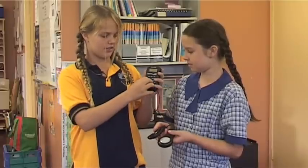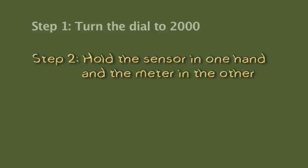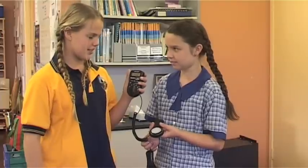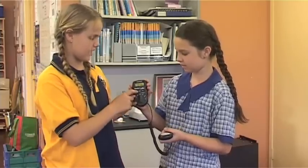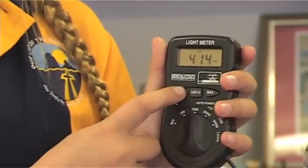Turn the dial to 2000. Hold the sensor in one hand and the meter in the other. Press the hold button to retain the reading. It's 414 lux. Whoa, that's pretty bright.